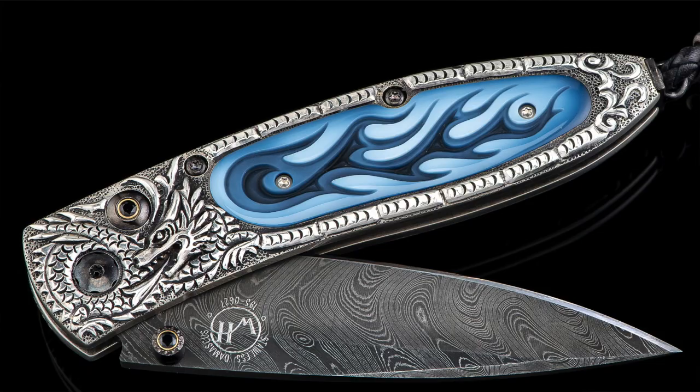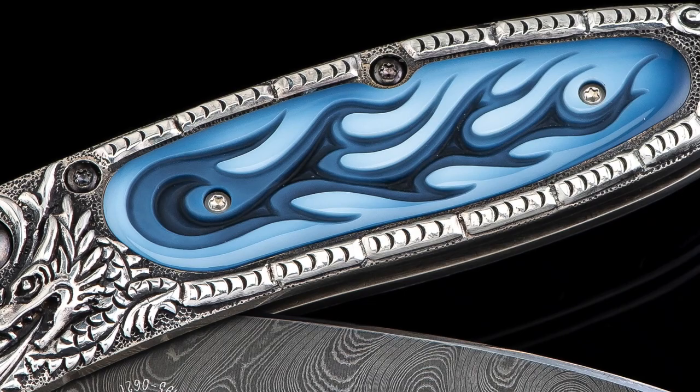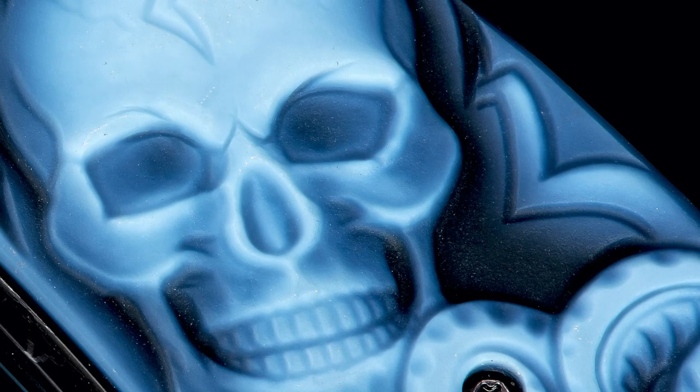Hi there, fellow travelers. This is Matt from William Henry coming at you one more time with another peek behind the curtain at the William Henry studio. For this week's segment, let's talk about our use of gemstone grade super hard natural stone materials in our limited edition pocket knives — the how, the where, and the why of this particular facet of our artistry.